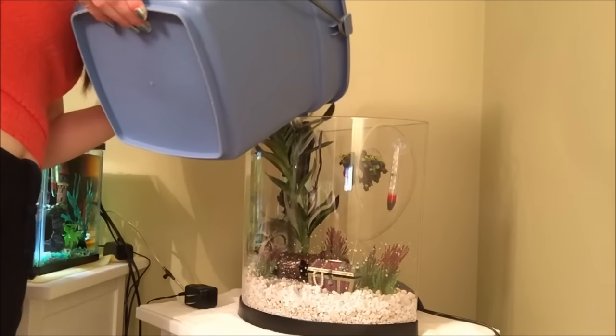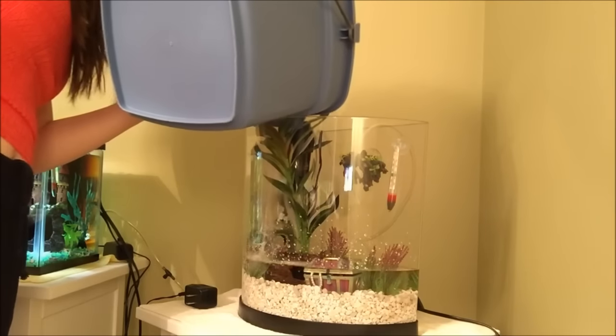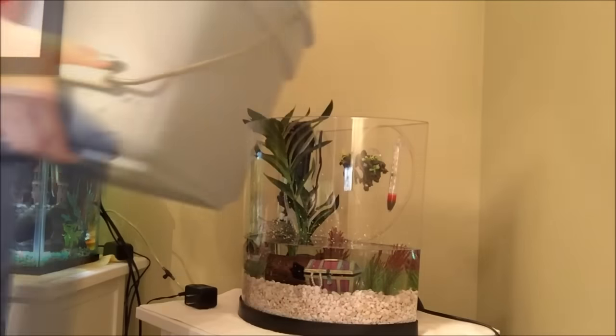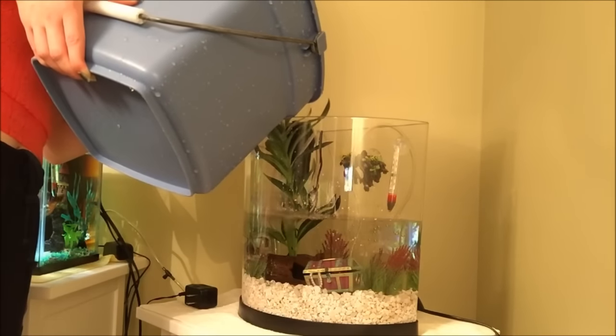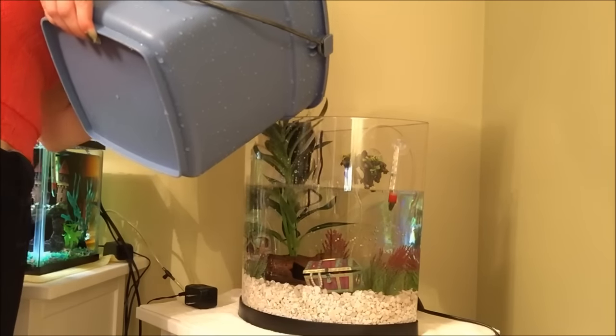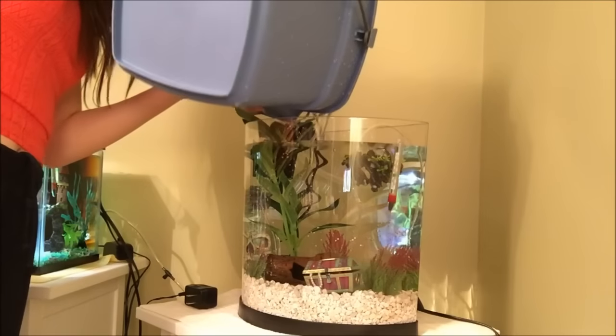The last step, and probably the most important, is adding the water. This is a three-gallon tank, so I added about three gallons of water. I had already treated this water with water conditioner off-camera — I used the Top Fin water conditioner — to help neutralize ammonia. Because this is a new tank, ammonia neutralization is important since the ammonia is going to be quite high as the tank has not yet cycled.